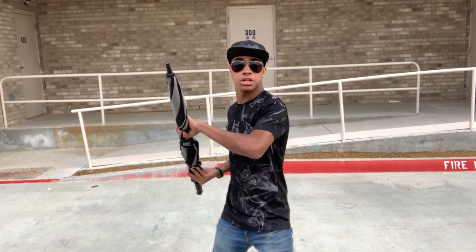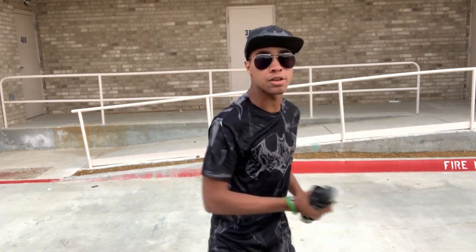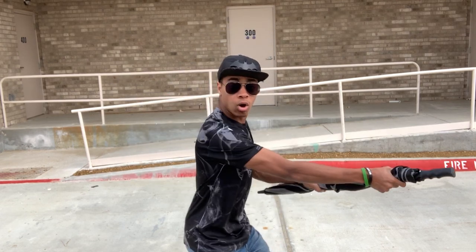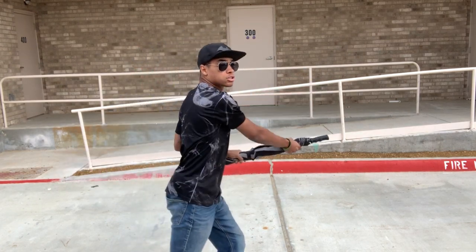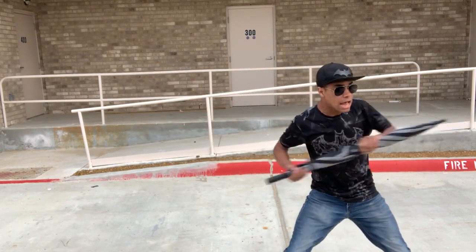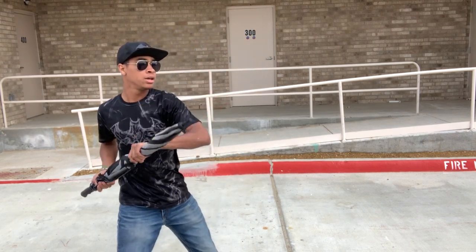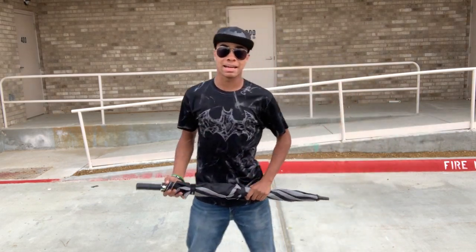So once you block, what you're going to do is step in with your right leg, using that right hand and the handle, and crack them across the face as fast and as powerful as possible. Whenever you hit someone across the face, it tends to back them up a little bit — and that's perfect, that's what you want to happen. So once you block and crack them across the face, you want to step through and spin so you can use the thin part to stab into your target.